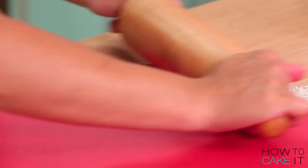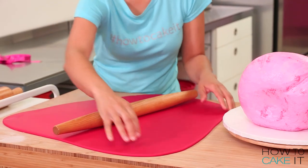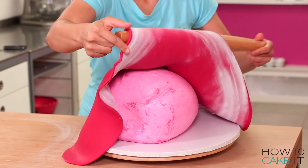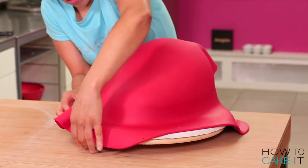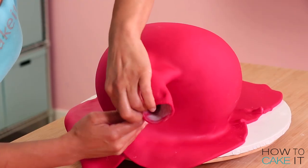Now that I'm done making a whole bunch of seeds, I'm going to cover this cake. I rolled out red fondant, large enough, and then I picked it up with a French rolling pin, draped it over my jumbo strawberry, and began to smooth it with my hands — all around, tucking underneath, just making it look like a gorgeous jumbo strawberry.